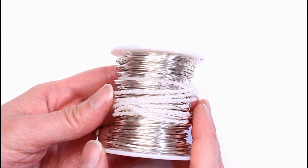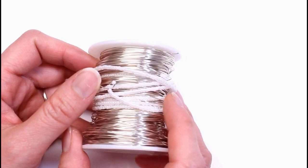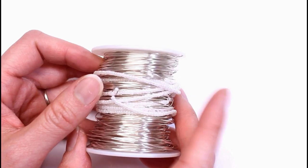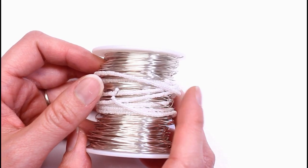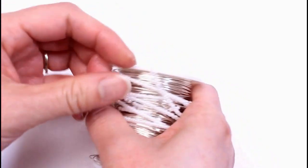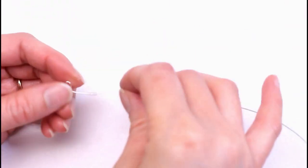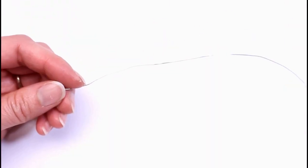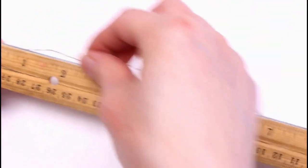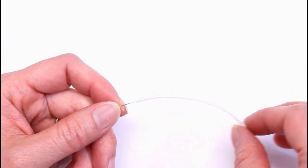Next we'll be making the petals, and the technique we'll be learning is the continuous crossover loop. I already have some white beads on 24 gauge silver wire — you can also use white wire. We're going to start with a 5 inch tail and make a 20 bead loop.